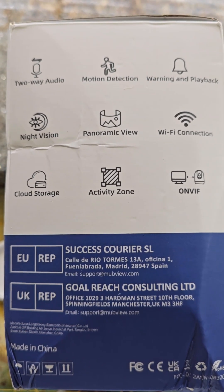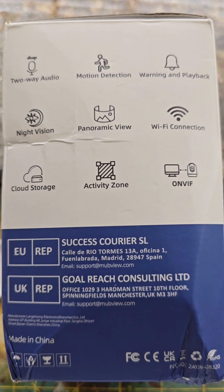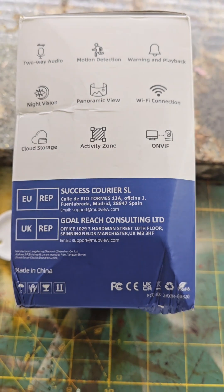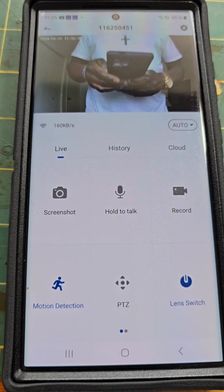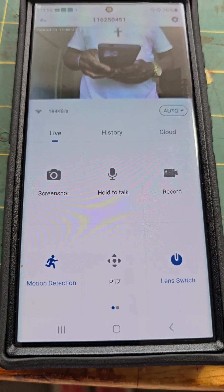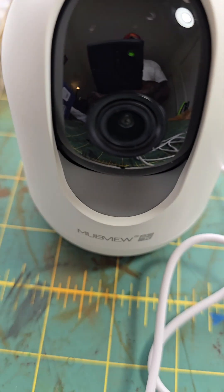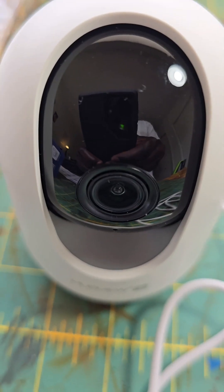It has a night vision feature, panoramic view — that's what I love the most — Wi-Fi, and an activity zone that you could personalize. It has cloud storage that you connect when you set it up in the app. Installing it on your phone, you open your app and you can take a screenshot, hold to talk. There is a microphone on this camera — the MubView camera — and the microphone is right there. A person on the other end could talk to you or you could talk back.